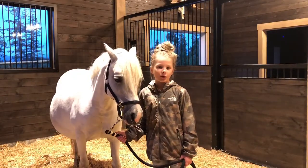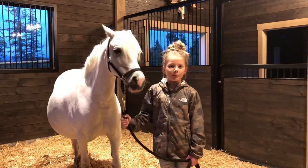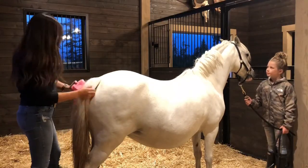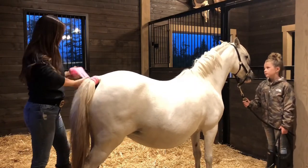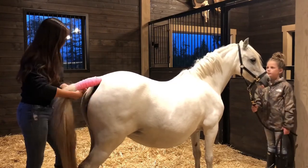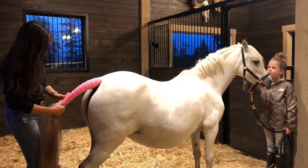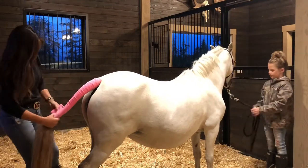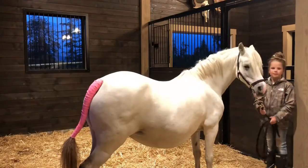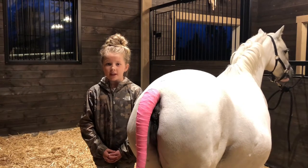I'm here with Josie and she is showing signs that she's getting close to foaling. We have now moved her into a brood mare stall. My mom is now going to wrap her tail. Wrapping your mare's tail keeps it from getting in the way and makes it so it's not yucky during birth.